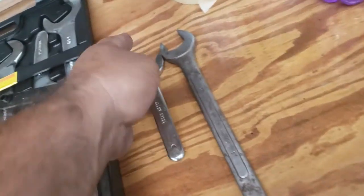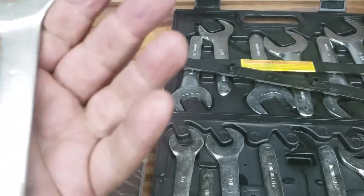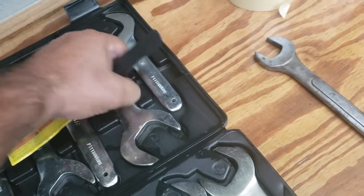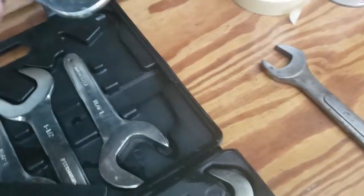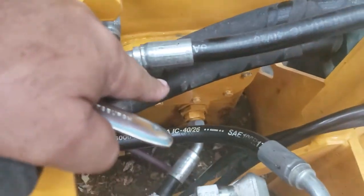They're thick — comparable, same thickness, probably as a Craftsman. It says alloy steel, Pittsburgh, one inch on it. I like it because it'll help me out with a lot of stuff too, since they come all the way up to inch and five-eighths. I know there's a spot on this machine that has a big fitting — I didn't have a wrench in my sets big enough for down there. It goes on a hydraulic tank, so now I've got something for it.